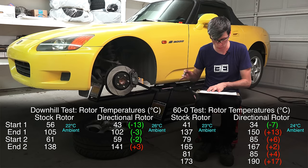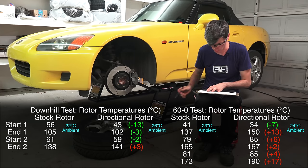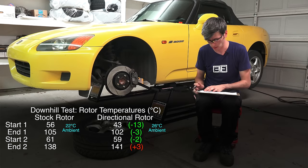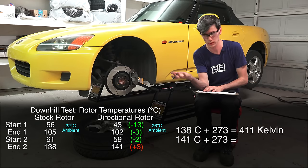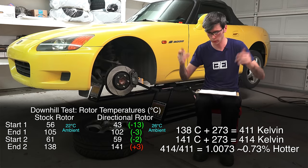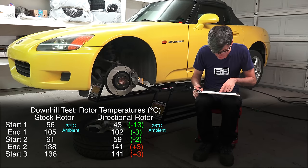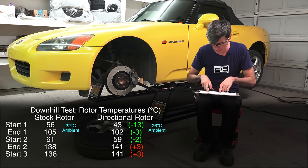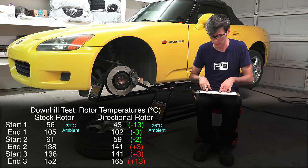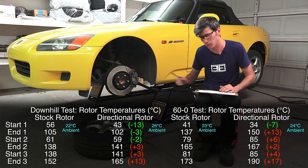The second run was the longest one — the aftermarket rotors started cooler but ended hotter than the stock rotors, though not by a huge margin: just 0.72% hotter. To calculate a percentage difference you need to add 273 to the Celsius value to get an absolute scale and then compare directly. Final downhill run: stock started at 138°C, aftermarket at 141°C; stock ended at 151.6°C, aftermarket ended at 164.5°C. Once again all signs point to these performing worse than the stock rotors.